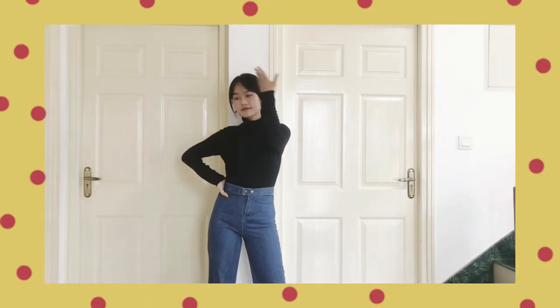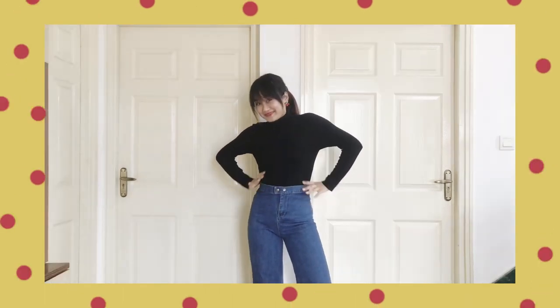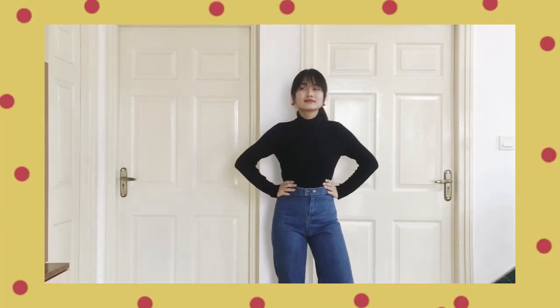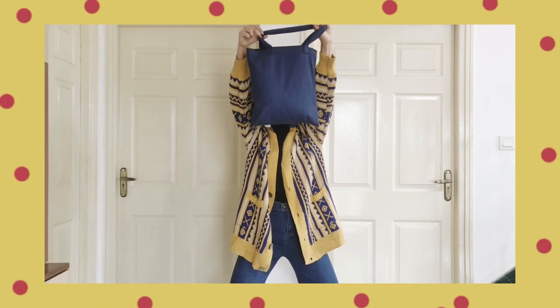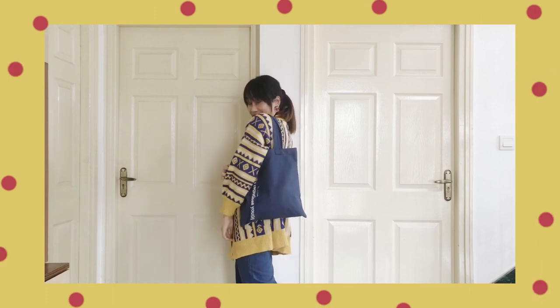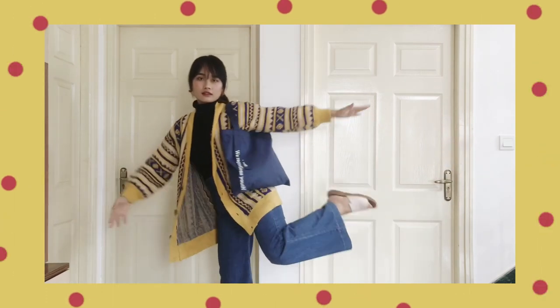For this look, you might have already seen me wearing the same outfit in our previous video, but there's more to it. I've styled this plain jean look with a cardigan and a tote. For shoes, I'm wearing simple slip-ons, and for accessories, back to fruity earrings — because we're all in for that vibrant, comfy, laid-back look. Please don't mind the awkwardness.